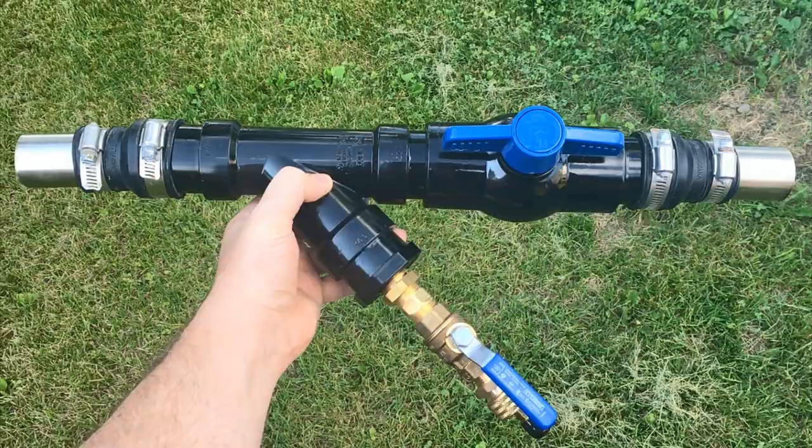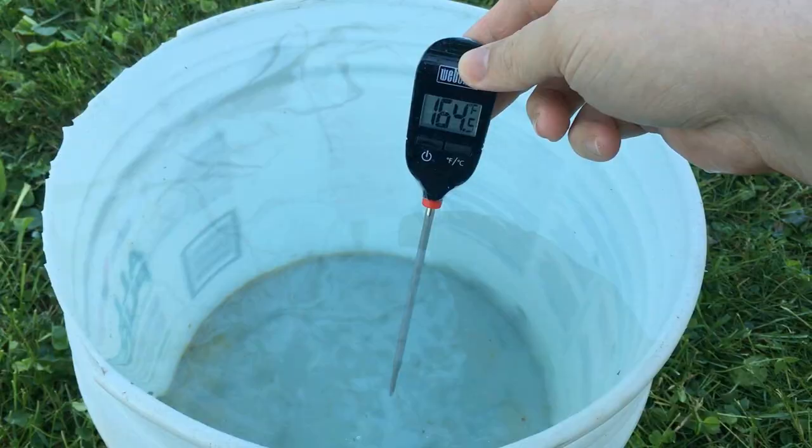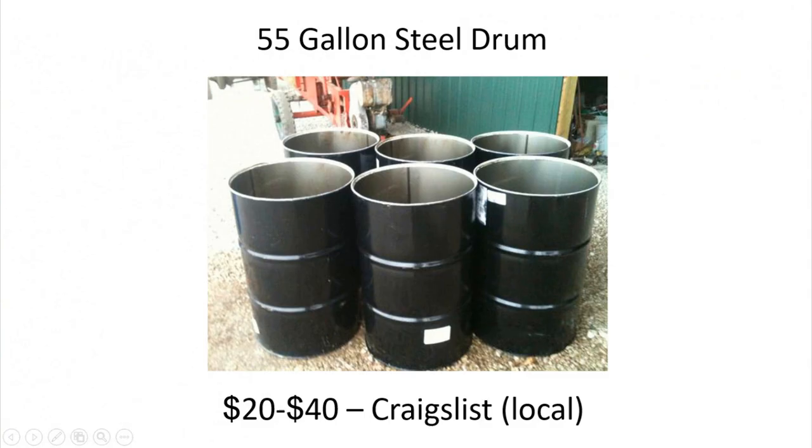In this video I'll run through the new heat exchanger that I built, the new flow diverter that I built, and how to hook all this up into your existing pool circuit without the need of an additional pump. Then I'll discuss the results and performance of the heat exchanger and how well it did heating my pool.